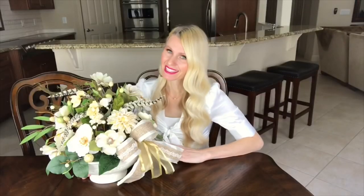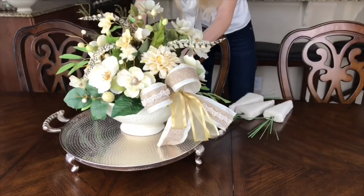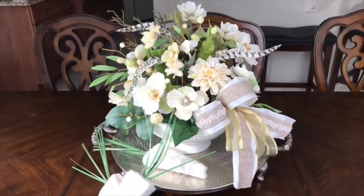To display this arrangement as a centerpiece I'm going to add it to a large silver tray. I'm going to put some of those yarn carrots that we made last week around it on top of the tray to add that extra little bit of spring and Easter.